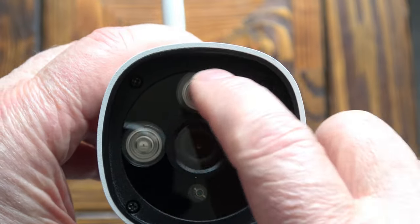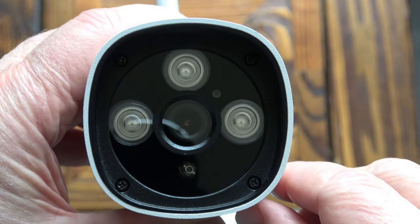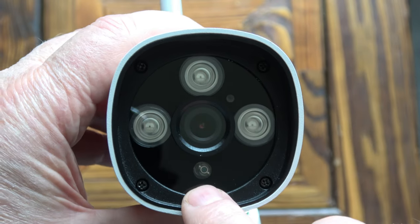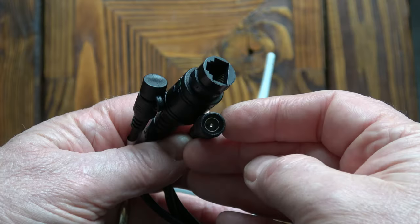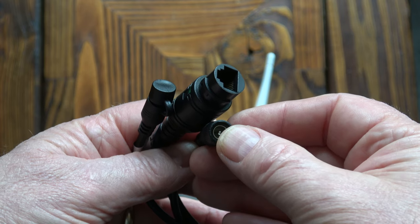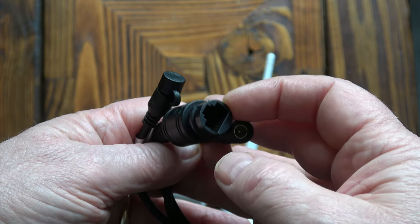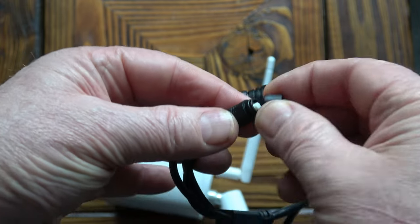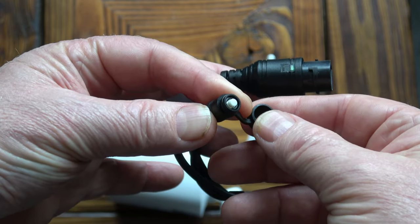At the front we've got the three infrared LEDs, a power LED, and a daylight/night-time detector. Looking at the cable we've got the adapter for the power supply, the option to use an Ethernet connection, and underneath a cap there is a reset button to reset the camera.